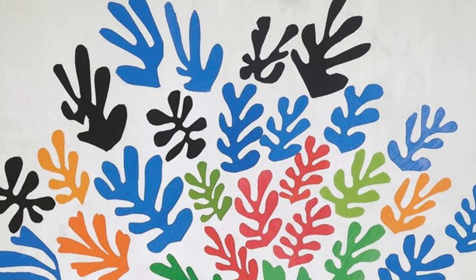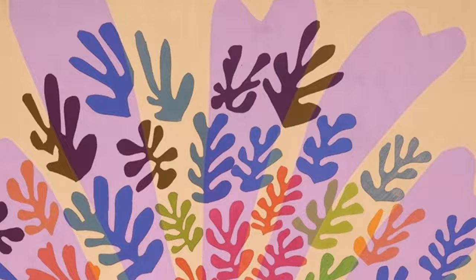In the final years of his life, Matisse experimented with collage because he could no longer hold a paintbrush. Today you're going to create your own collage inspired by the underwater or nature.